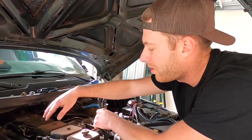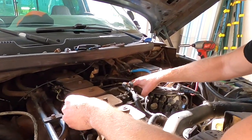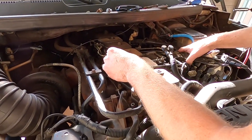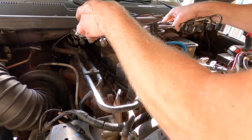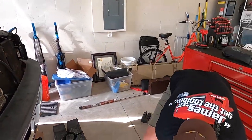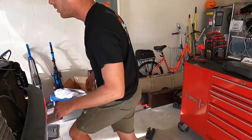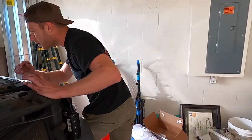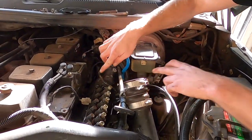All the fuel lines are disconnected and we're just going to take these fuel lines off and out of the way so now I can get to my AFC housing.